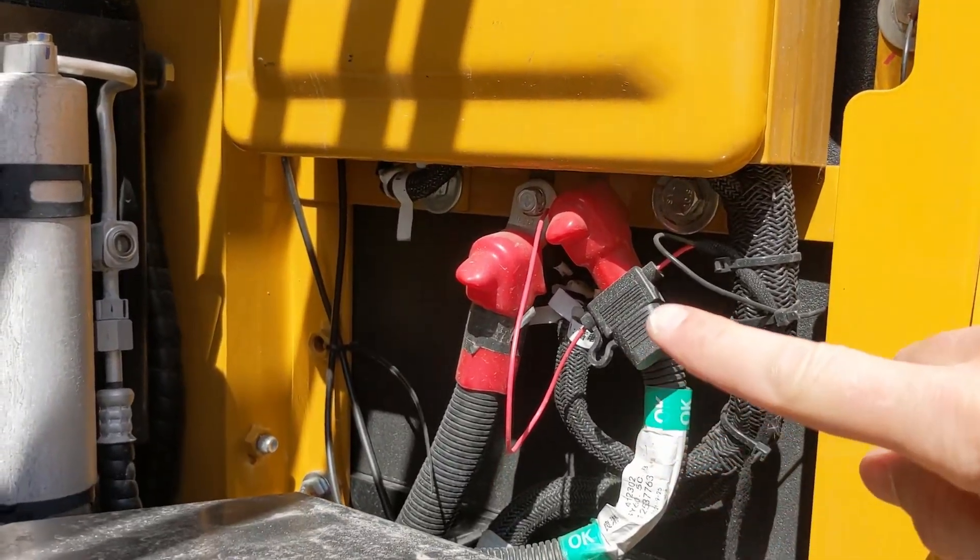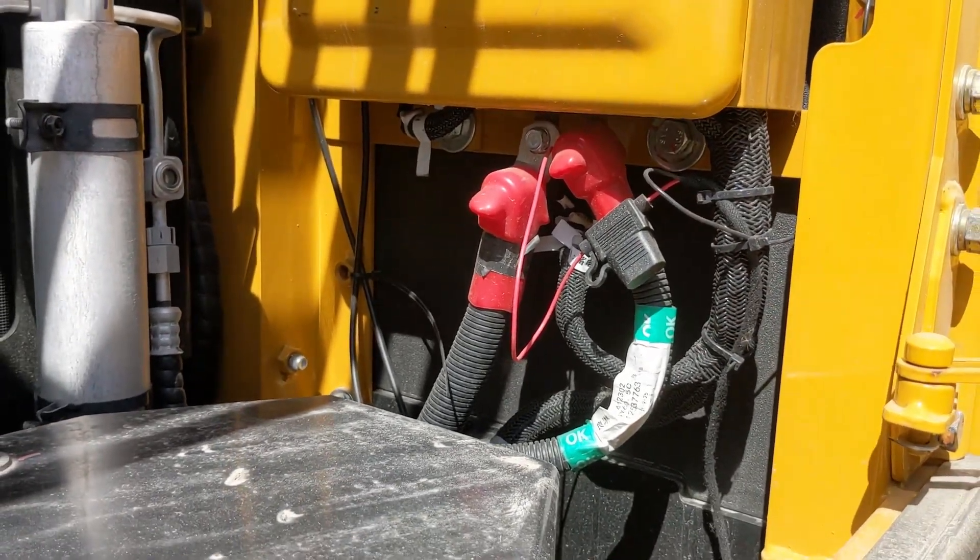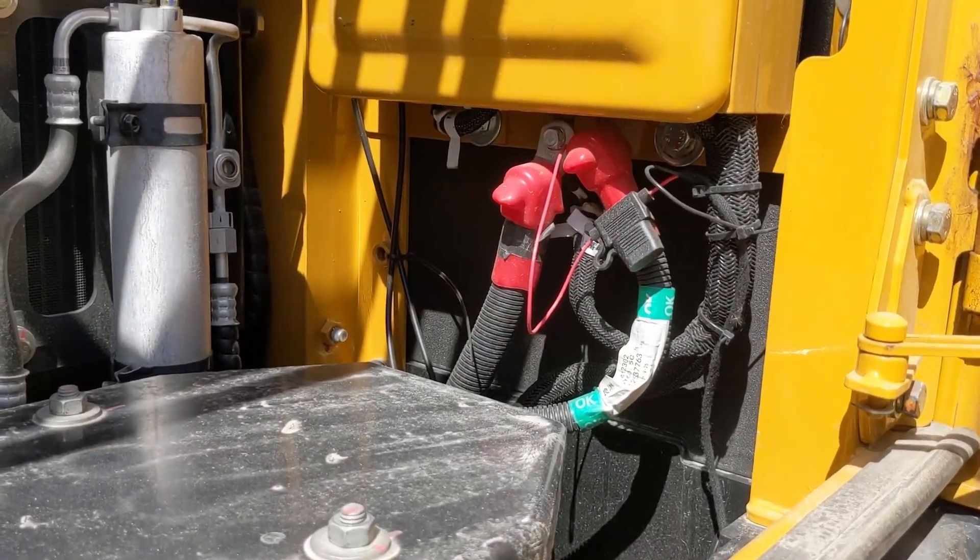Then you must do the power wiring for the plus and minus, either onto the battery or onto the main switch.